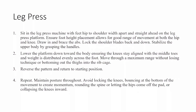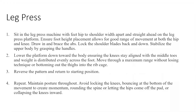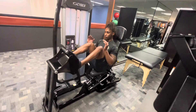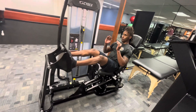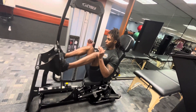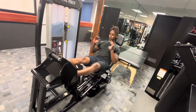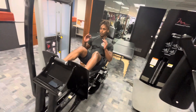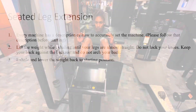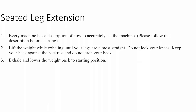Exercise number one is the leg press. Before you start any machine-based exercise, make sure you adjust the machine to fit your body type and set the weight stack at a weight appropriate for your current strength level. Every machine comes with a descriptive sticker showing you how to adjust it. On the leg press, drive through your heels, keep your butt, back, and shoulders firmly connected to the pad, and when you lower the weight, slightly tap and then drive back up.